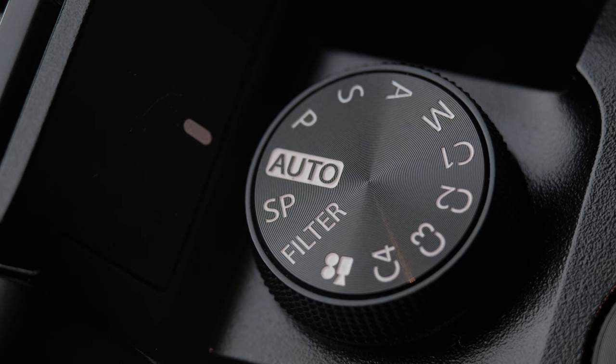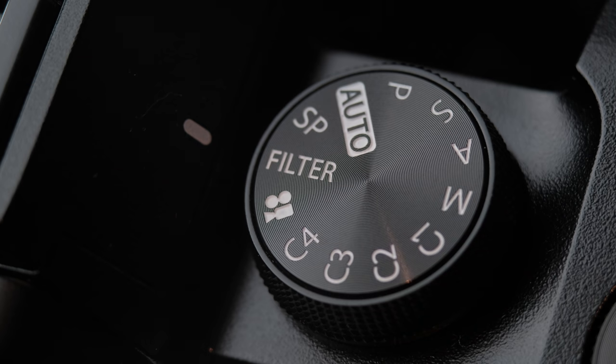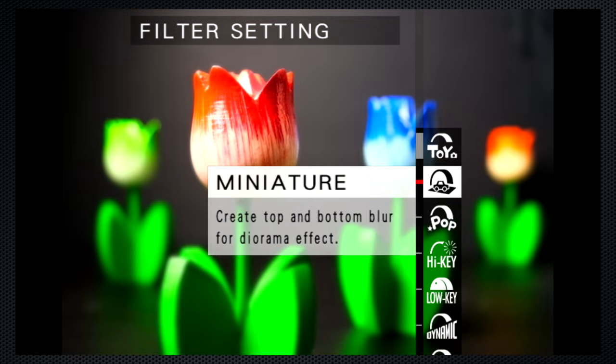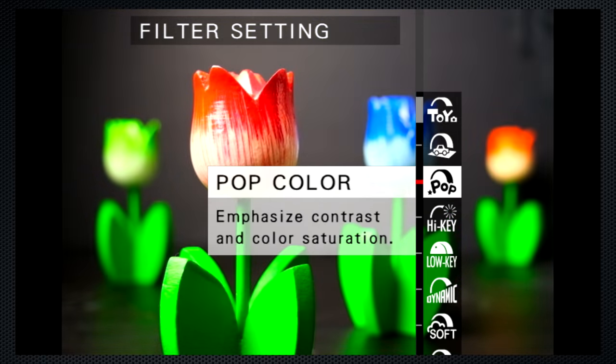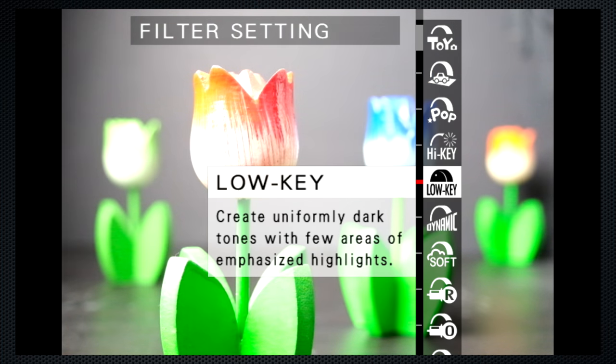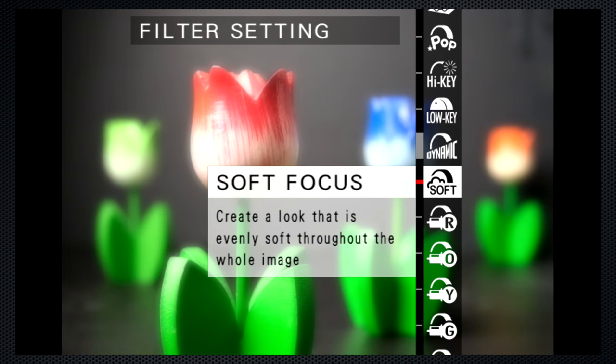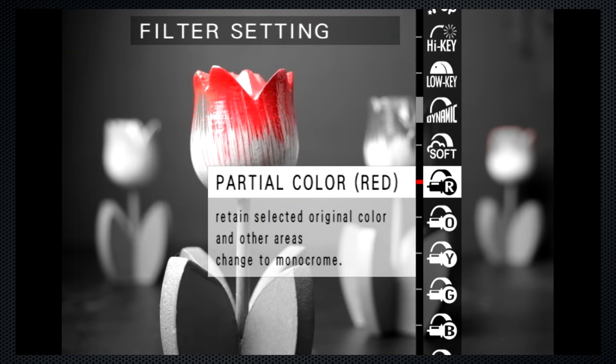One more thing — there's a filter position on the dial. Then use the left side dial to select your filter. It's possible you'll find these interesting, if not useful. I kind of like dynamic tone. And again, remember, if you're shooting RAW you'll also have the original to work with. However, these filters can't be added in playback.